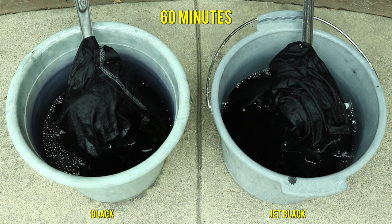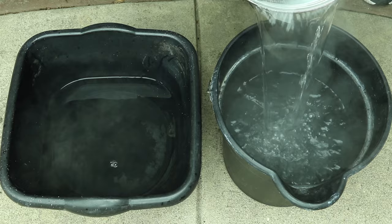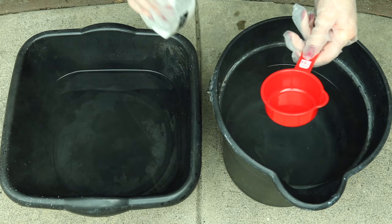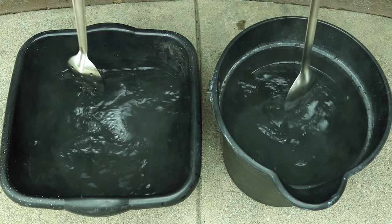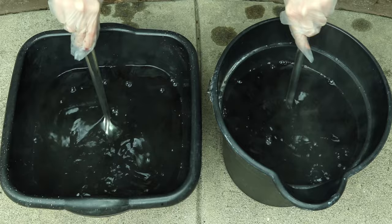Before washing, I'm taking two different buckets and pouring hot water into them. I wanted to try the color stay dye fixative to see if it actually helps with bleeding. I gave it a shake and poured half a cup for each side using the same measuring cups, mixed well with metal spoons, then carefully placed each dyed shirt into one of the buckets. The fixative says to leave it for 20 minutes, so I stirred continuously for 20 minutes.